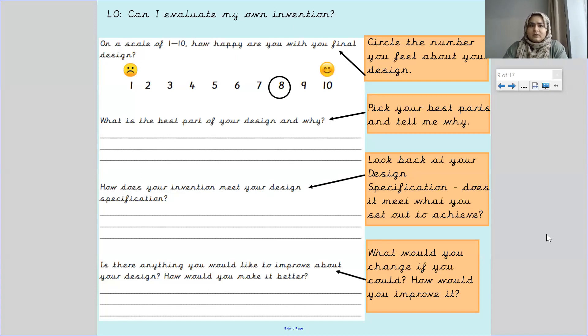Now, if you look at this evaluation sheet, the first part of the sheet says: on a scale of one to ten, how happy are you with your final design? You've got numbers one to ten, with a sad face on one and a smiley face on ten.